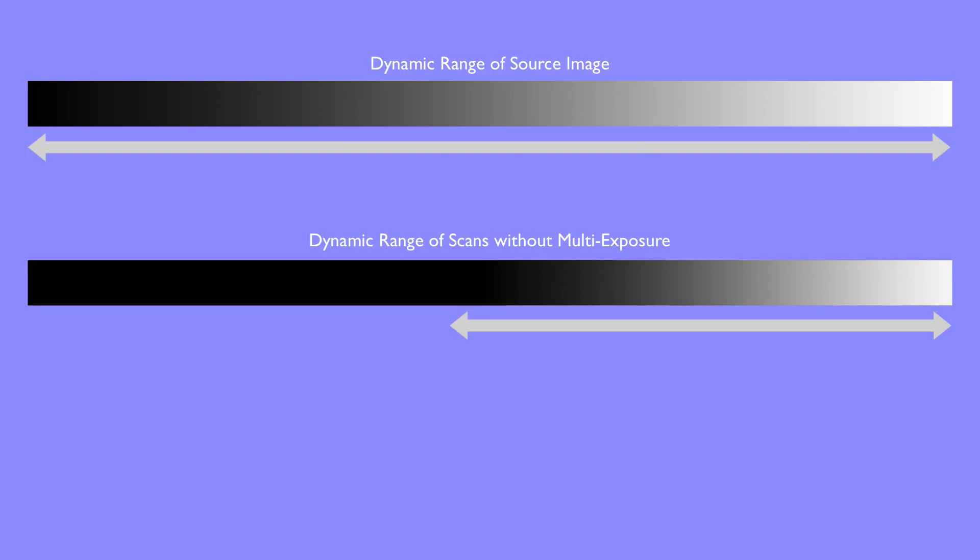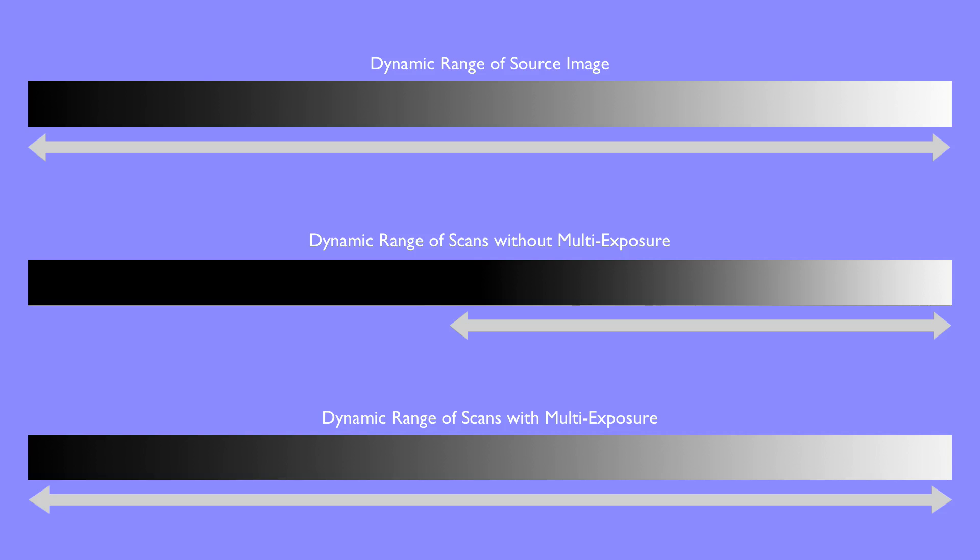A single exposure scan usually detects only a part of the dynamic range, and details in dark areas tend to get lost. This is especially true when the source image features a high dynamic range itself. Using Silverfast's multi-exposure, scanners are able to differentiate a far wider dynamic range. In many cases, this technology enables scanners to capture the full dynamic range of the source image.